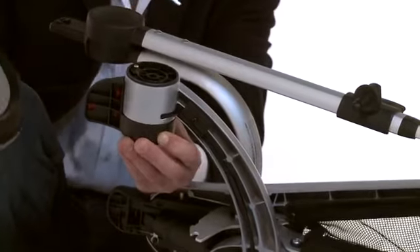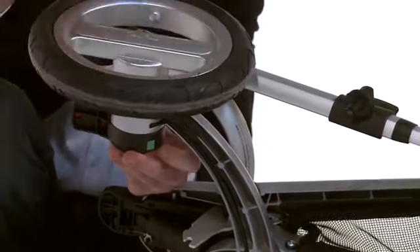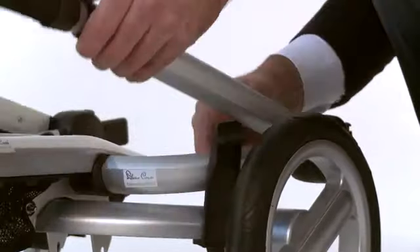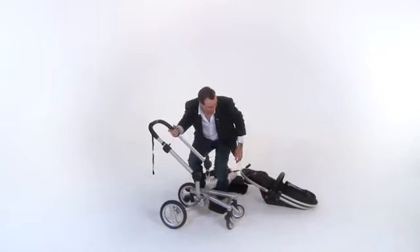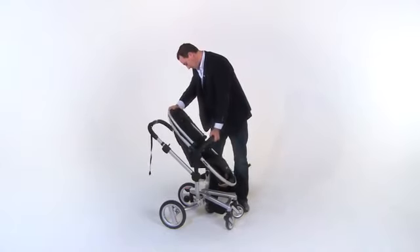If you require extra room in the car, press the two green buttons to release the back wheels. To unfold your Surf, release the folding lock and pull the handle forward over the front wheels. Hear it click into place, then bring the handlebar back over to the other side. Reattach the basket and seat unit and you're ready to go.